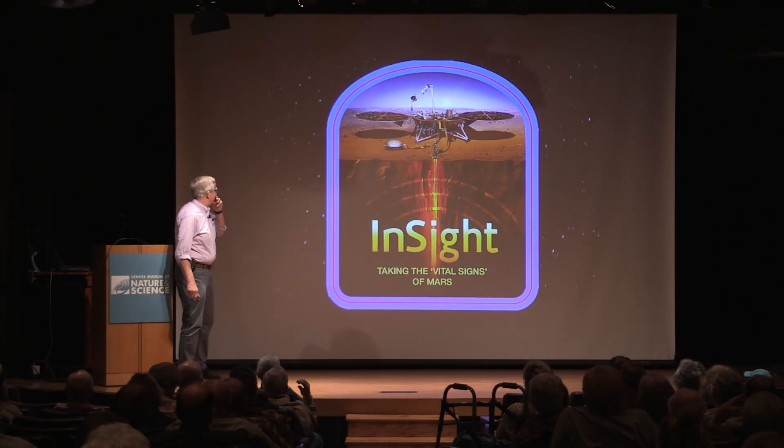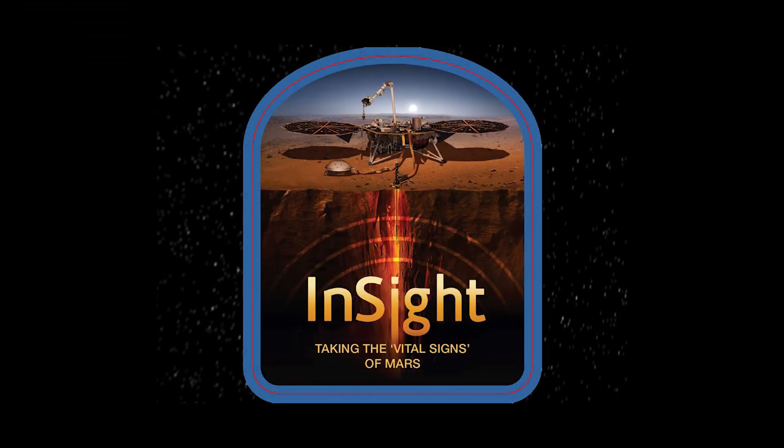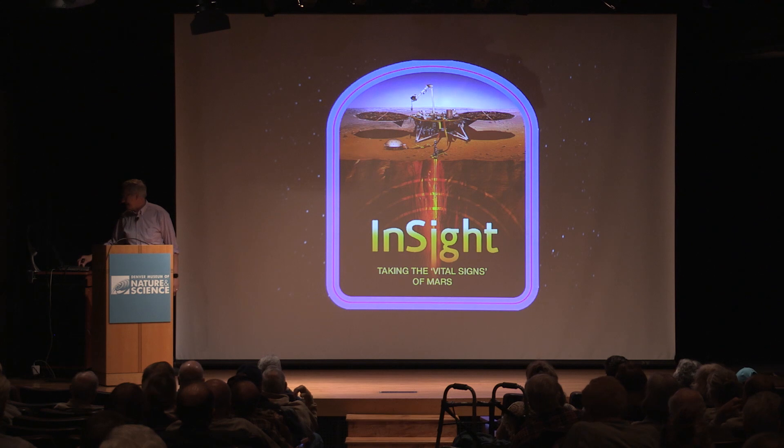So the final thing I wanted to do quickly is we've been talking about the InSight mission to Mars since it landed about a year and a quarter ago.